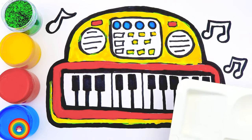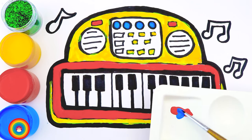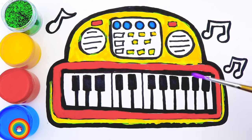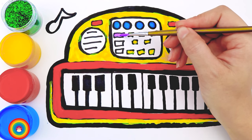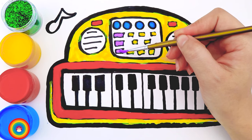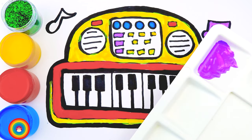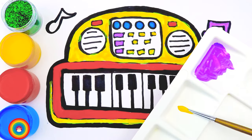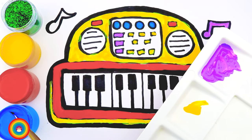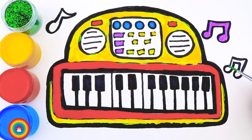I will use some blue color for the circle buttons inside the square. Now I ran out of color so let's mix some more — mix some red color with some blue color and we have purple. I will use this purple for the rest of the buttons in the square, and maybe use the purple color for the music note as well. Now I will make some green color by mixing yellow and blue, and I will apply that on another music note.